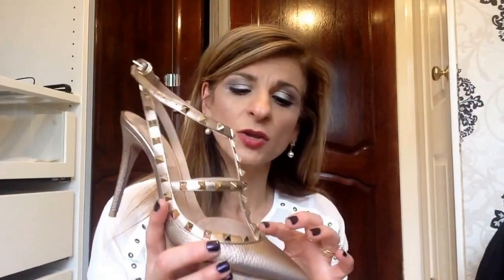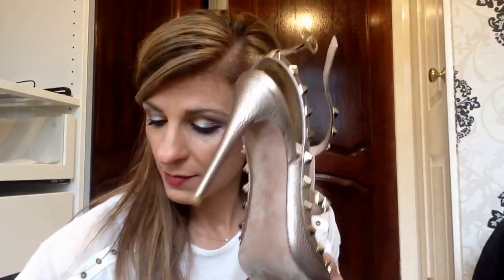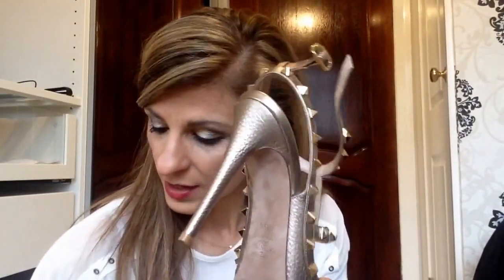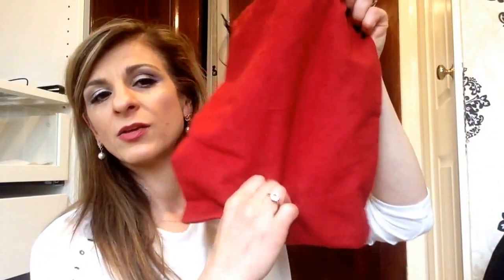When you get these you get extra studs with them, and you also get replacement heel tips to re-heel the shoe. These come in pouches which are normally on the dust bag — that's the dust bag you get with the shoes — and normally in that section you get all the extra bits.